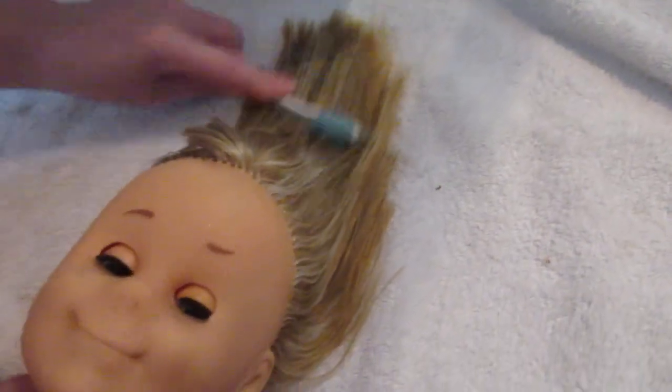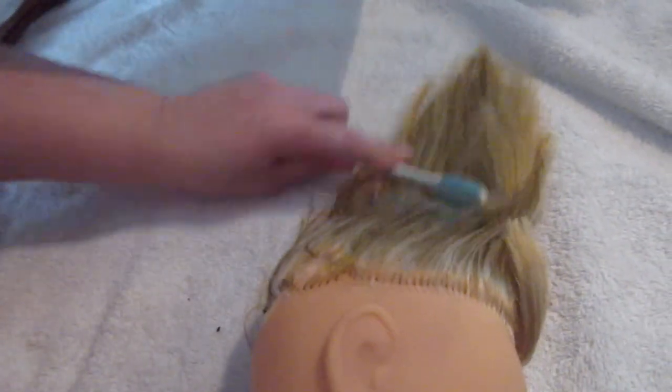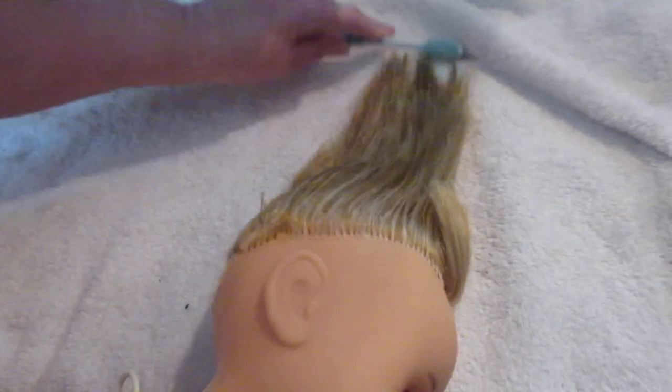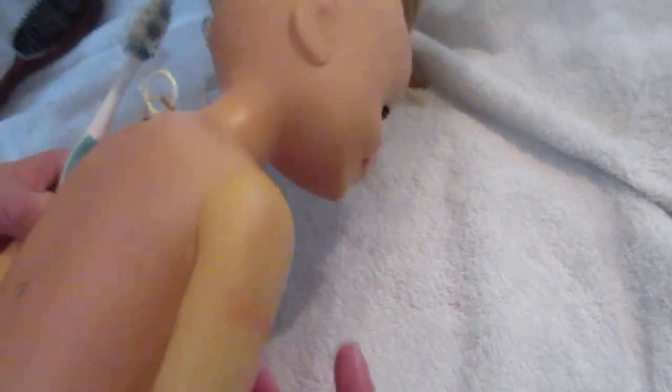Never use your own toothbrush and then use it for your teeth. Just going to put that out there for everybody. This stuff is not good for human consumption — this is only good for doll's hair.